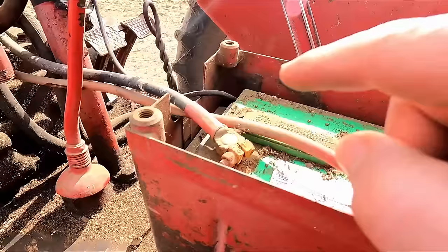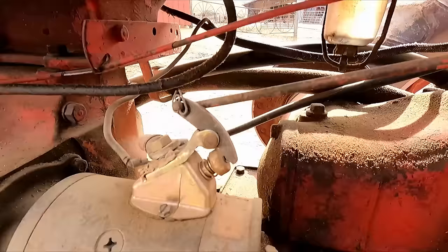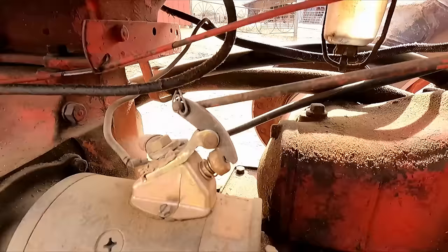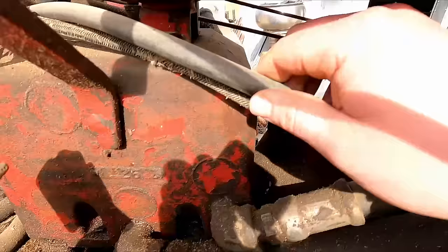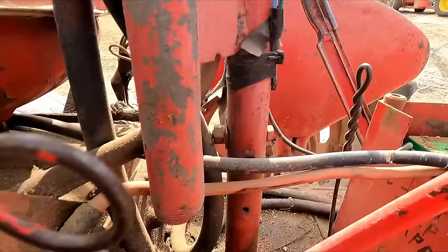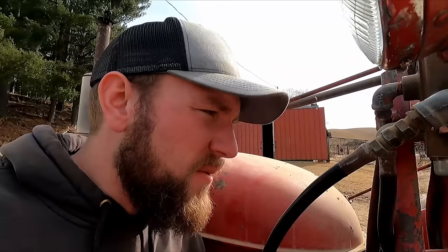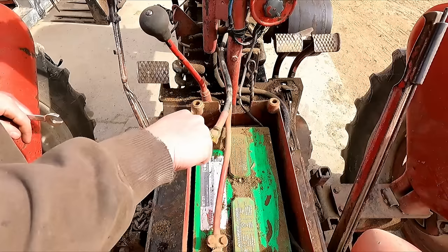We have our ground cable here which grounds right there, and then we have our power cable which runs out here by the shifter. I don't see anywhere on that cable where anything's worn through. There's a little wear right by the shifter but it's not worn through the rubber — not even close. So I don't think that's the problem. I'm guessing he was just trying to crank and didn't have enough juice in the battery.